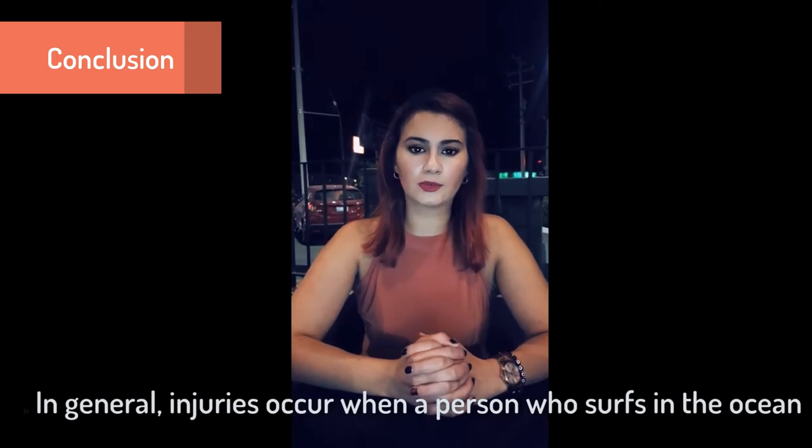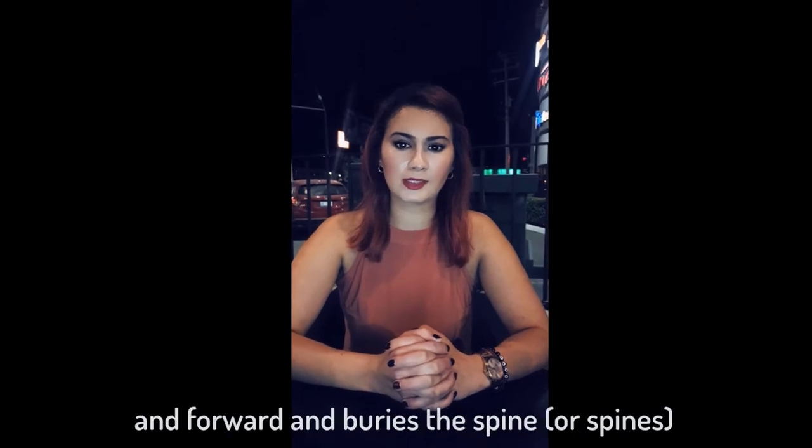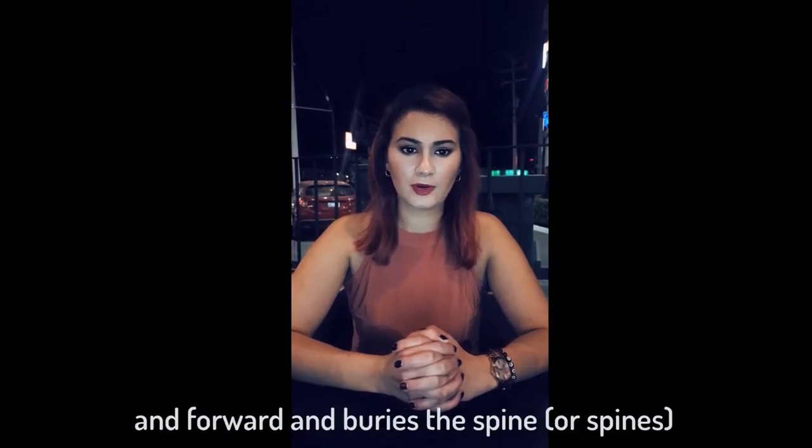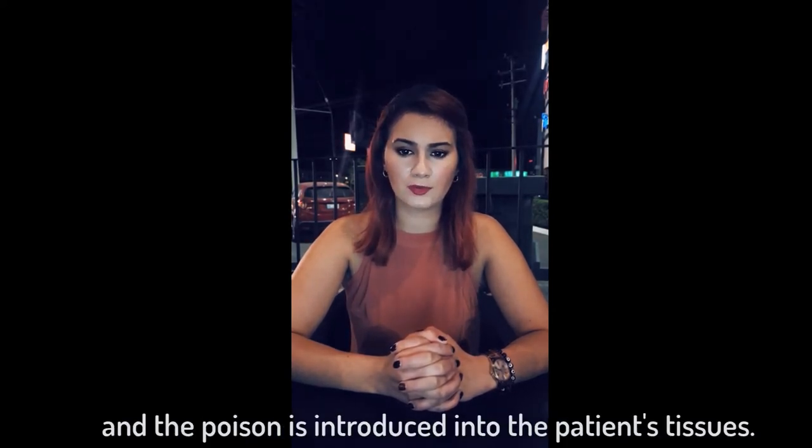In general, injuries occur when a person is in the ocean and steps on a limb buried in the sand, and the animal defends itself by pulling its tail up and forward and burying the spine. When the patient's foot or legs encounter it, the sheath is broken and the spine portion is introduced into the patient's tissues.